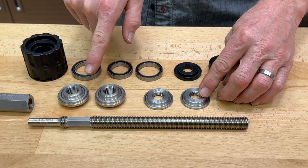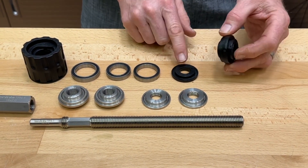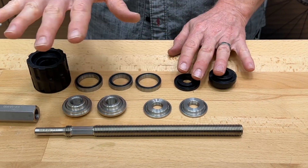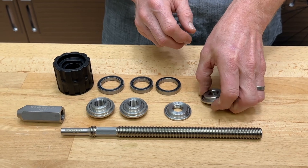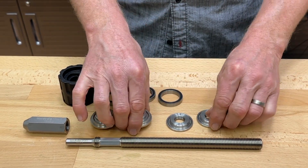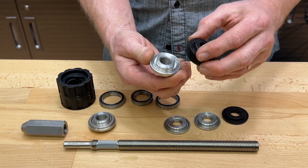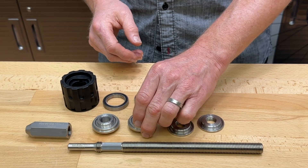You have some dies to select from. These are what we want you to use. This is what comes — one of these kind — are going to come with the bottom bracket when you purchase it. We're getting rid of those, because this steel die takes the place of this plastic piece, and this takes the place of this. So there's no reason to use those, and it will reduce the overall stack.